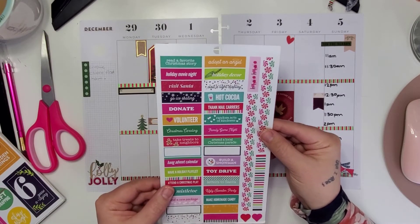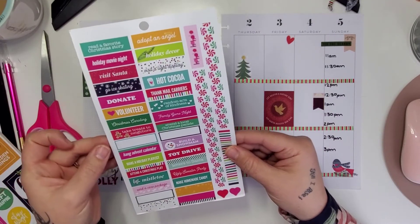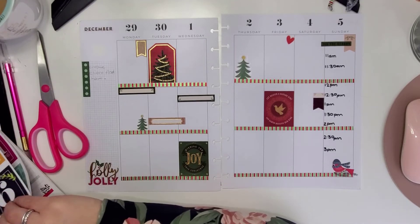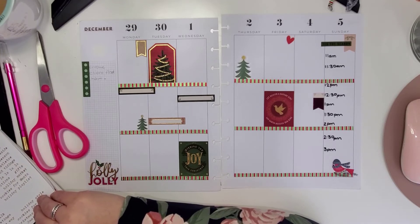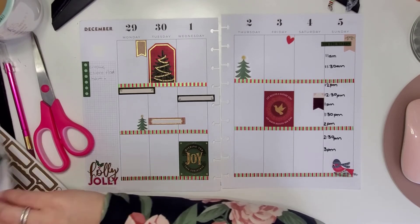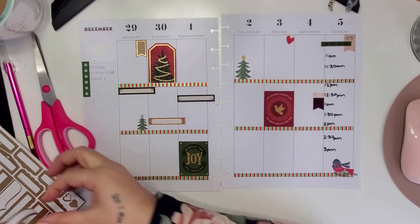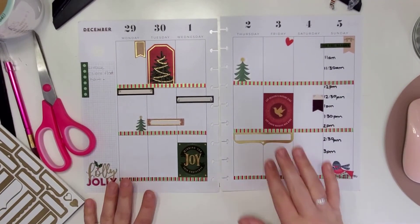Let me take a look at this one — this Friday I want to think about what to add. There's nothing here work-related, and I want to keep it really red, green, and gold, so we'll leave that for now. Looking through, there are lots of little sayings but I don't think there's anything I need since I'm not doing any preparations quite yet. I do like this one — I'm going to use it down here just to kind of tie it all together.